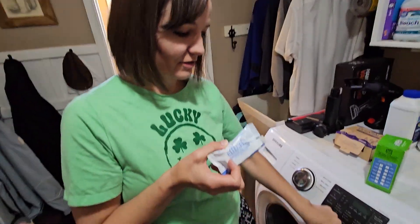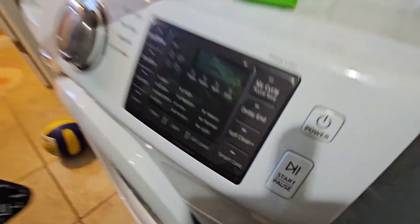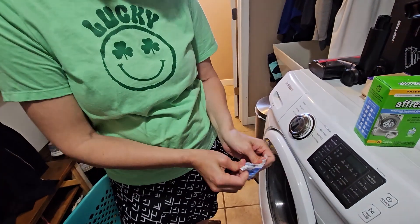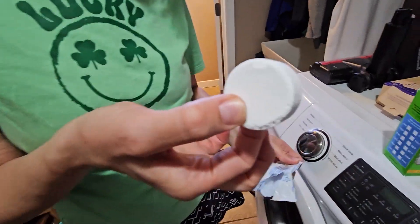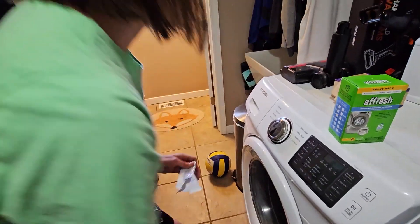I do have a self-cleaning option on my washing machine — that's what they suggest you pick. You pull all the clothes out and put the Fresh in. It's pretty strong stuff and it smells pretty strong too. You actually put it inside of here and close it — you do not put it in the detergent dispenser.